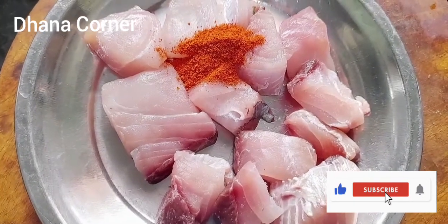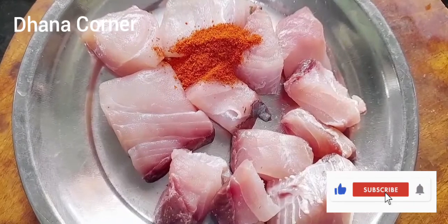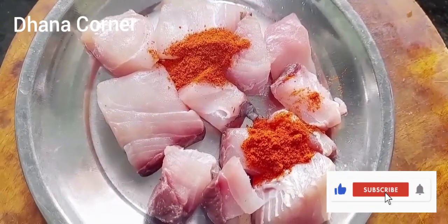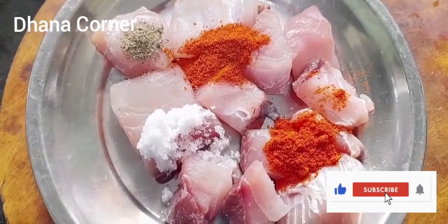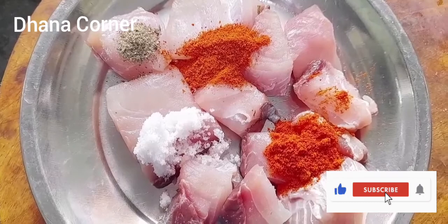Now, let's make 1-2 spoons. We fry the meat — 1-2 spoons. Now the meat is 4 items.